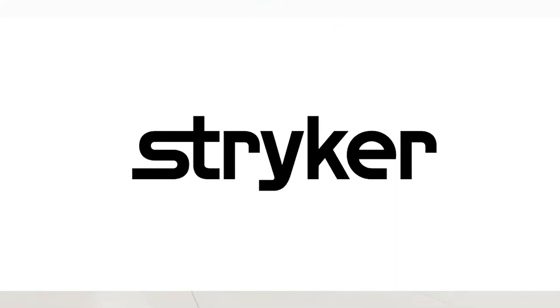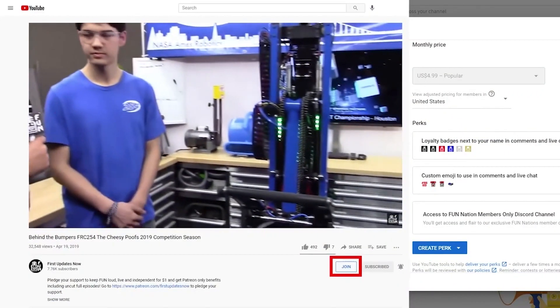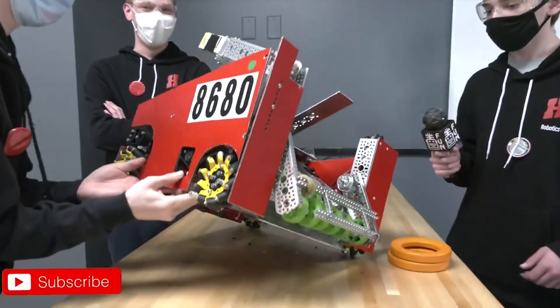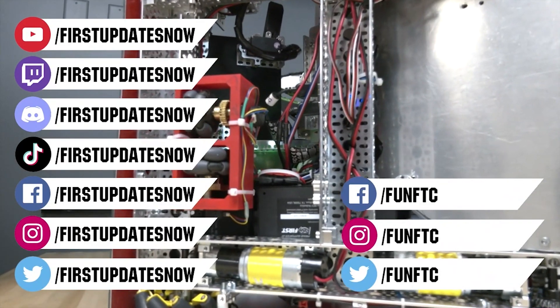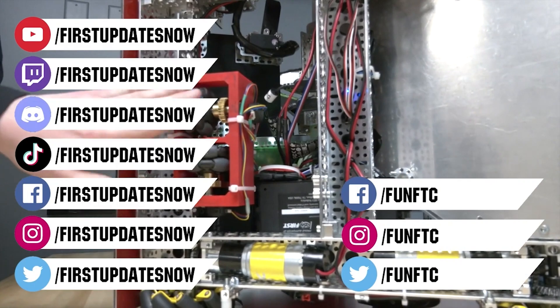We would like to thank our friends at Stryker for supporting this video. Stryker is looking for current and future FIRST alumni to join their internship program, and FIRST mentors who are looking for a great career with a company who actually supports their FIRST journey. Go to careers.stryker.com to learn more. You can also directly support FUN by joining FUN Nation — click the join button and for just a few bucks a month you'll unlock special perks. Don't forget to like, subscribe, and ring the bell. Watch our live shows at twitch.tv/firstupdatesnow, join our Discord at discord.gg/firstupdatesnow, and check out Fun FTC and First Updates Now on Facebook, Instagram, TikTok, and Twitter.